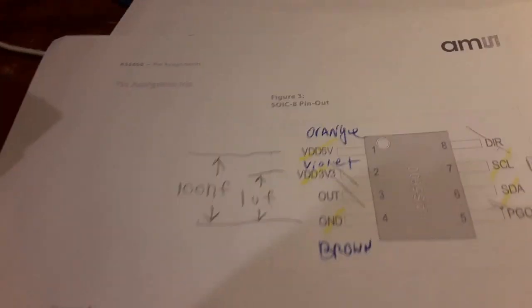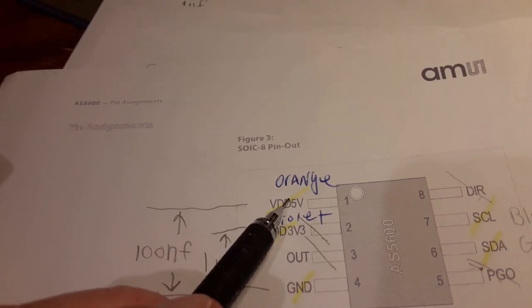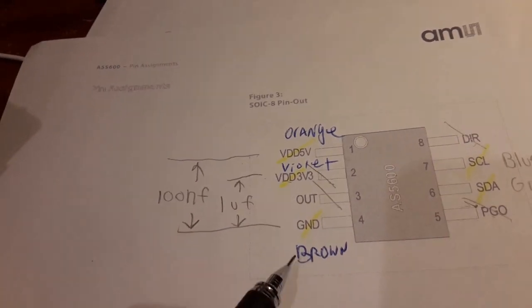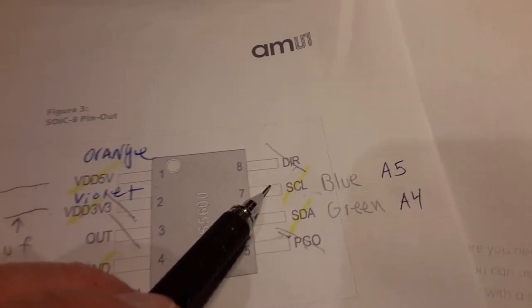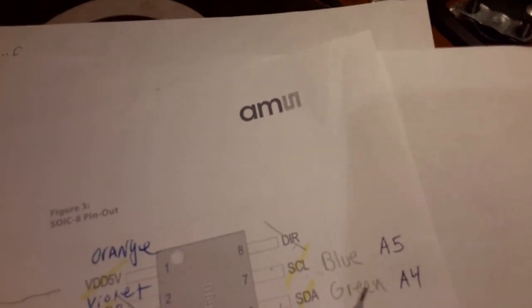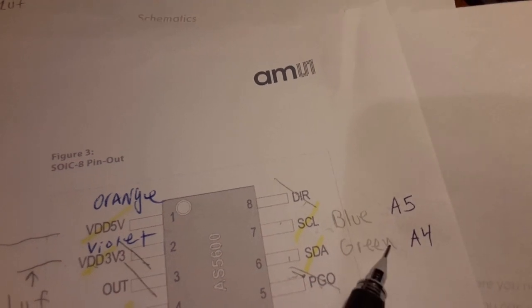The guys at the e-shop soldered the wires on for me. They put orange on the 5-volt, violet on the 3-volt, brown on the ground, blue on the SCL, and green on the SDA. The blue goes to A4 on the Uno Nano and the green goes to A5.